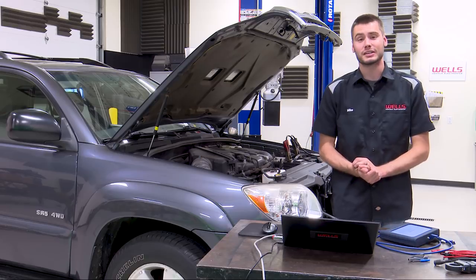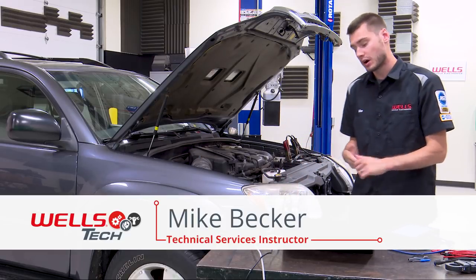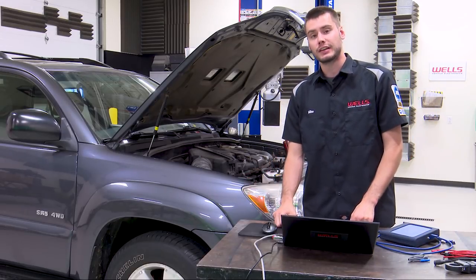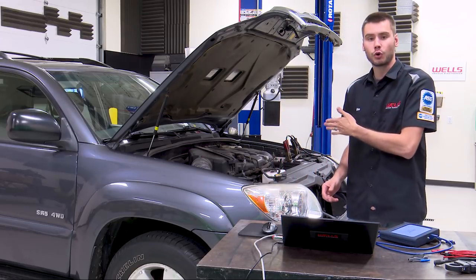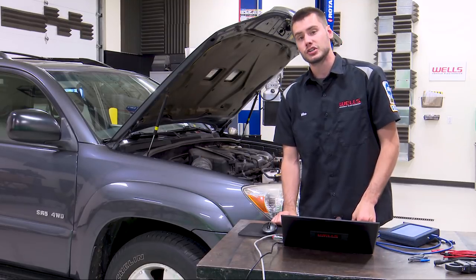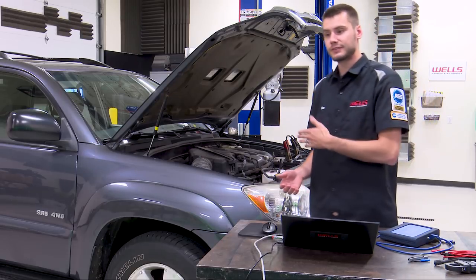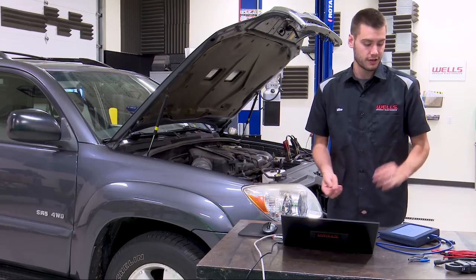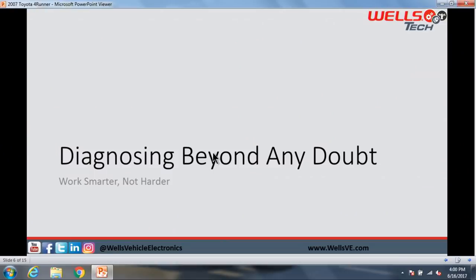Welcome back to Wells Tech Garage. Thanks for joining for episode number two of this mini series. If you missed last night's episode, make sure to go back and check that out. Quick summary: we have a 2007 4Runner with a P0016 cam/crank correlation code on bank one. The testing we're doing tonight applies to any vehicle as long as you have the tools we'll be using.